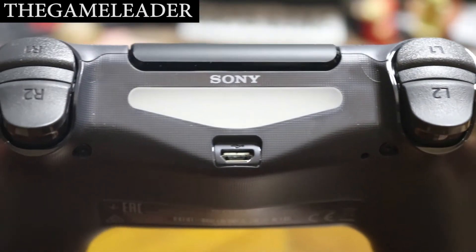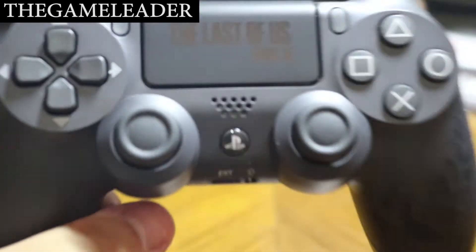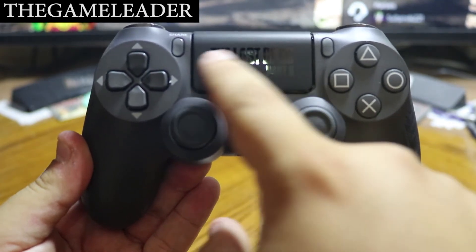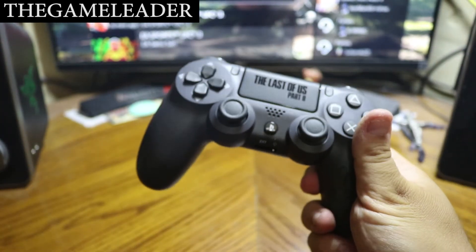Take a look at the back — you can see the light bar, the Sony branding, and the trigger buttons. Take a look at the whole controller — let me zoom out so you can see it better. You can also see the reflection of the room in the glossy finish of the controller.